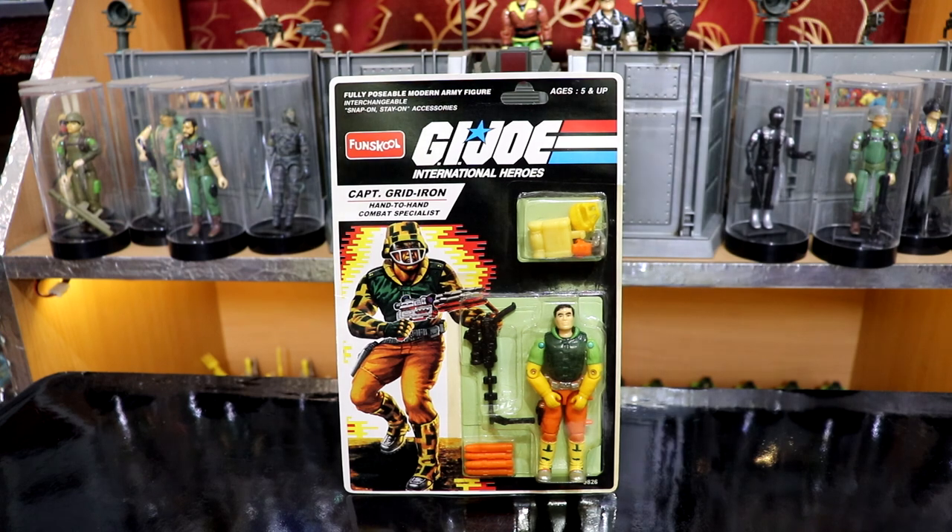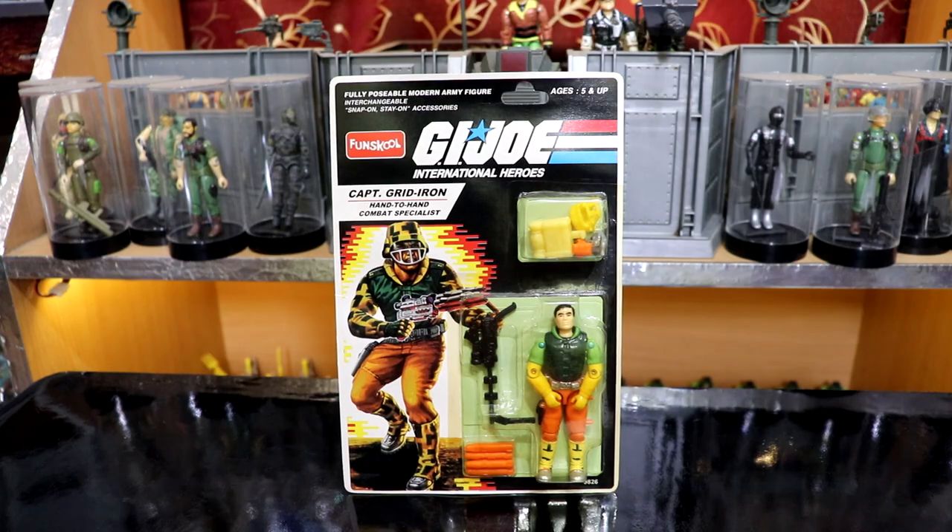He came with an ample lot of accessories, which were my buying criteria as a kid. Let's go through them. The card did not describe the accessories as they usually do, so it is left to our imagination.